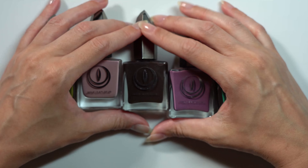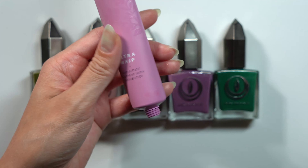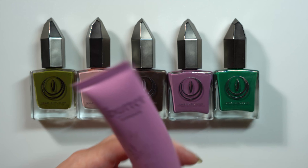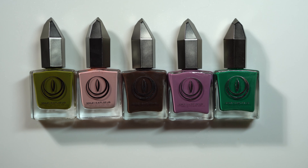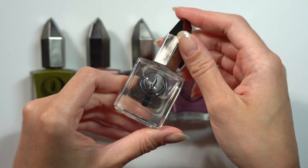Before we get into it, I'm going to moisturize. I'm going to use my Extra Whip, which I noticed actually kind of matched the color of Freudian Slip here. I'm also going to be using the Nail Elixir, which is Mooncat's cuticle oil, and it's unscented, which I really like.